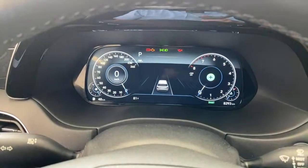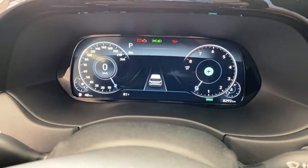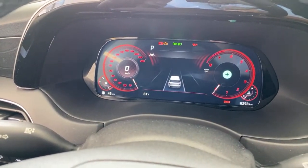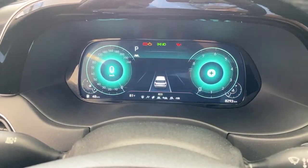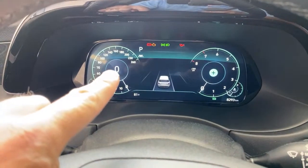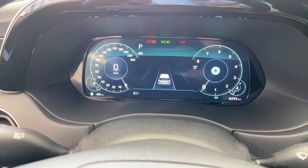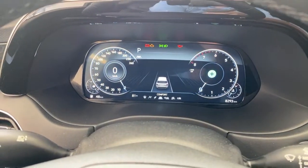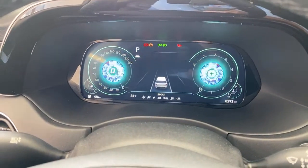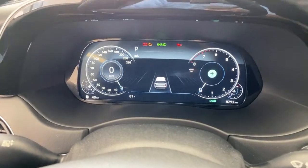The Telluride only has a display in the center, but here you have this large 12.3-inch display. What's cool is when you switch drive modes — let's go to sport mode — you can see the cluster changes. In eco mode, everything gets a green tinge and even the font changes on the speedometer. The digital speedometer stays in the center, giving you space on the left side to put whatever information you want there. I like the way the graphics change slowly — it shows you everything rather than just a big flash.